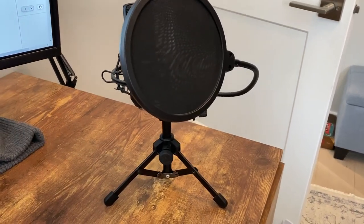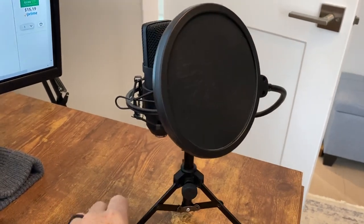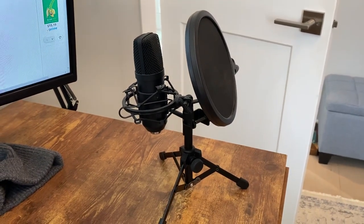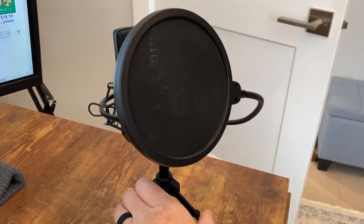So this is the Razia USB gaming microphone. I bought this because I wanted to start making a few YouTube videos and just wanted a better quality entry-level microphone for my computer, and this is the one I purchased.